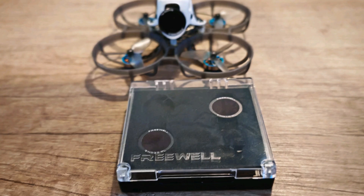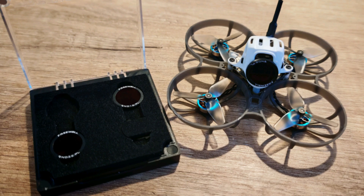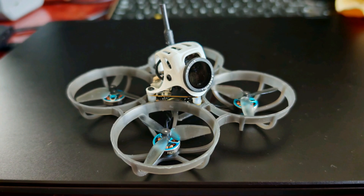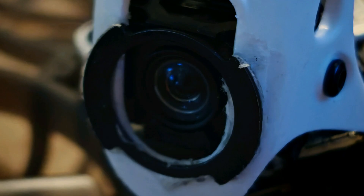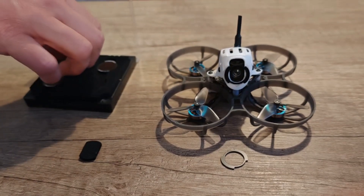The last step is mounting the ND filter on the drone to regulate the shutter speed. ND filters will also regulate the amount of light and give a nicer color to the video. The best option is Freewell magnetic drone filters for the DJI Neo drone, but I used them to install on the Meteor 75 Pro. Along with the set of mentioned filters, you get a magnetized metal ring in the package. Carefully glue that metal ring to the drone's canopy as you see in the photos. Leave the glue to dry for a few hours and you can place the ND filter on the Meteor 75 Pro.